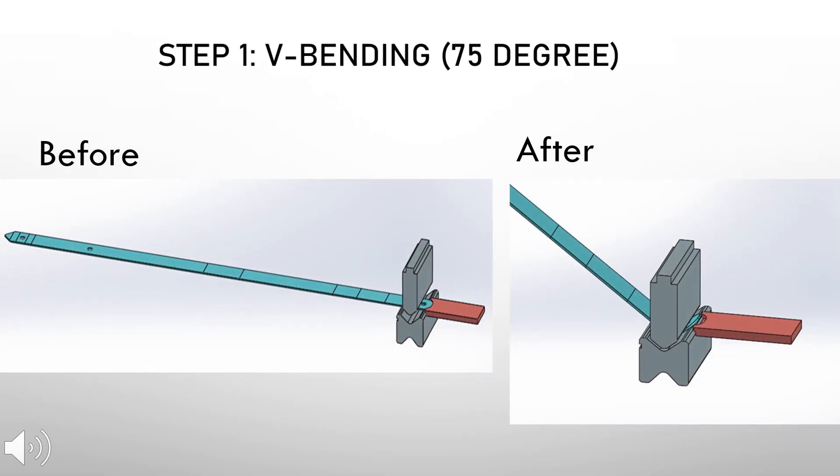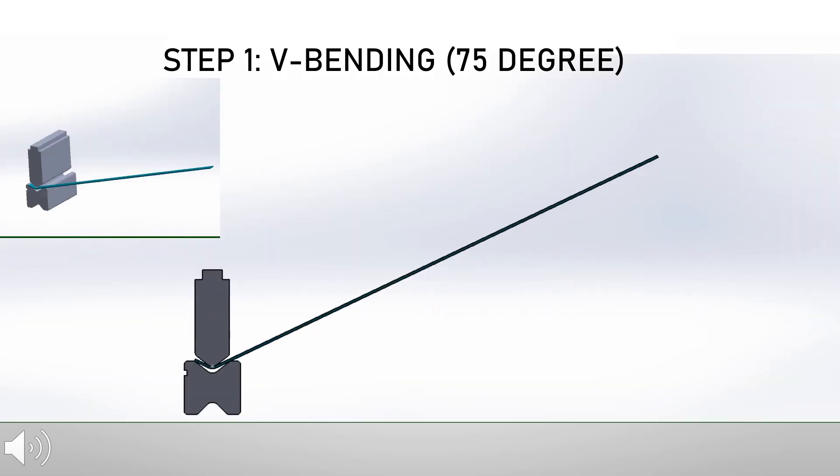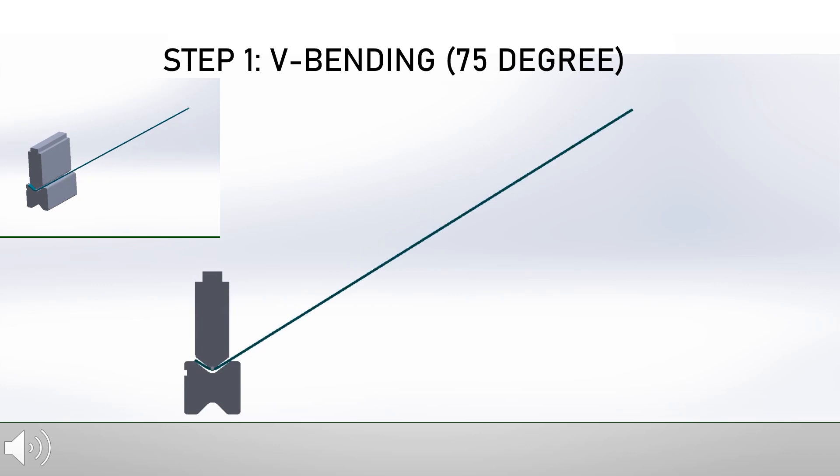The first bending step to form the fruit peeler is the 75-degree V bending. This process will deform the workpiece into a sharp, clean 75-degree bend. This is how it looks in the animated video of the step one bending process.